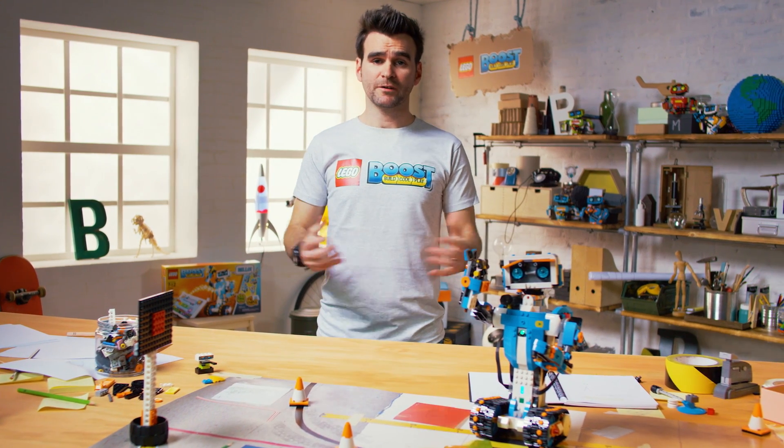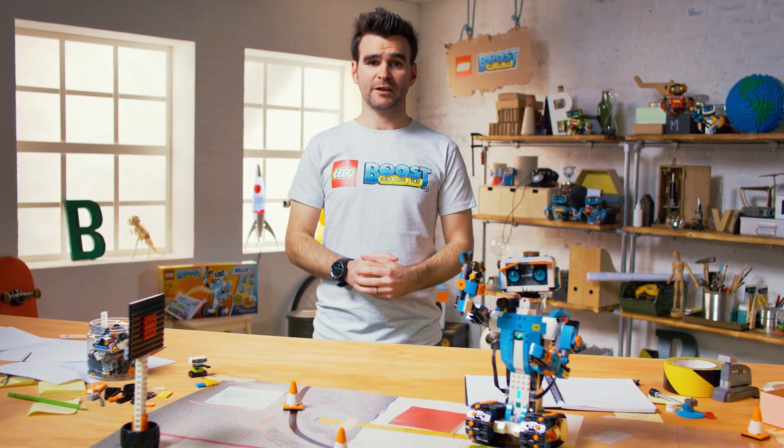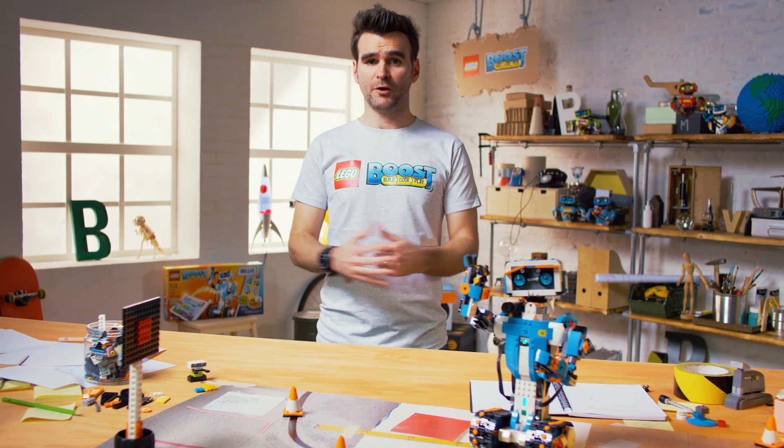Vernie, stop farting. So Vernie is part of the models in the new LEGO Boost Creative Toolbox product, where it's all about building, coding and playing.